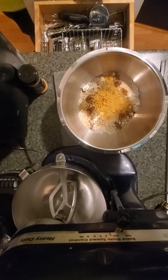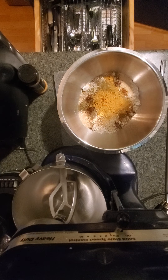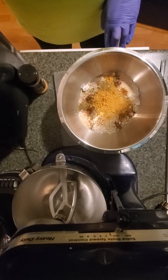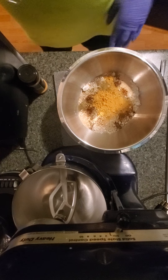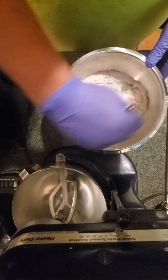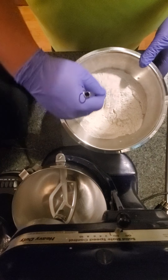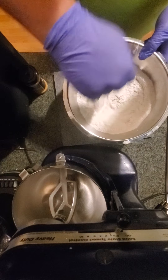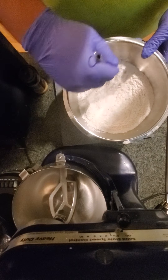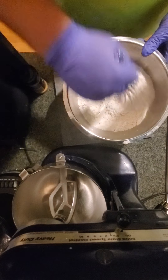Now I got to get the whisk out. Slowly close it. Whisk this all together. Whatever I don't use, I'm not going to eat it of course — I'm going to throw it out.